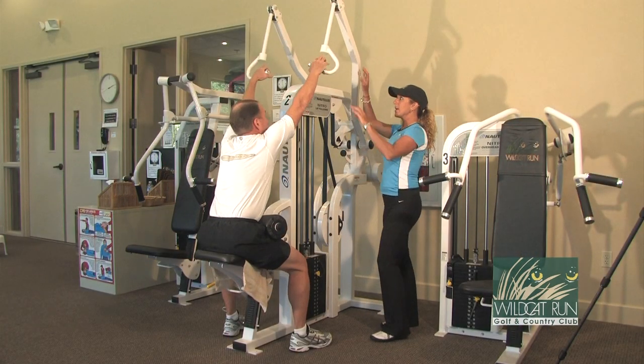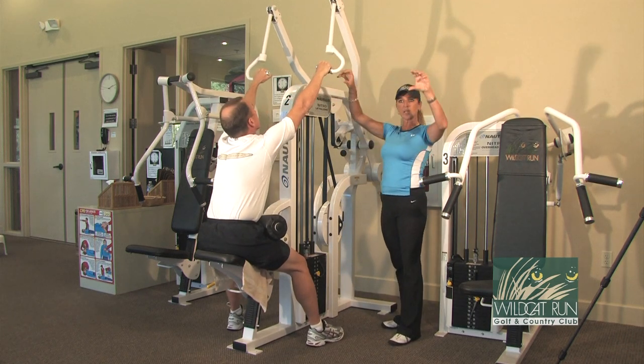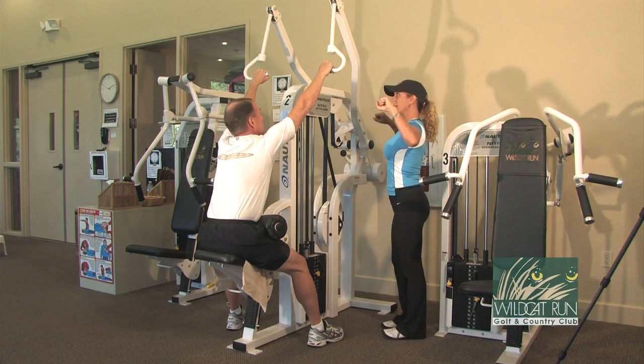Tom's going to grab the handles. The handles can move a little bit, but he's going to face the palms towards the wall, so it's like you have a bar coming down to the chest.